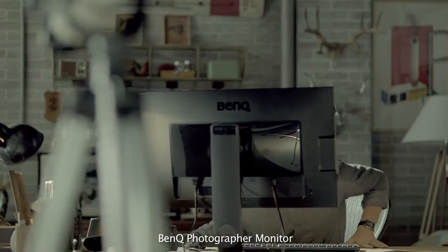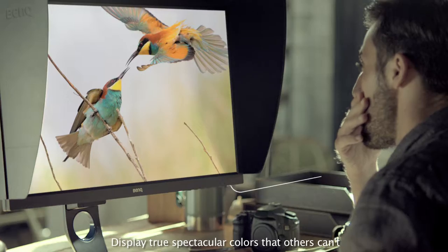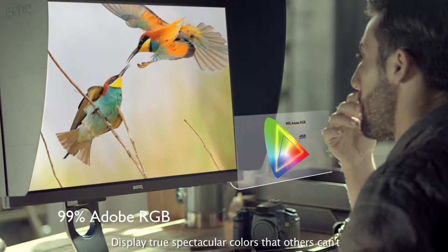BenQ Photographer Monitor. Preserve the world that you captured. Display true, spectacular colors that others can't.